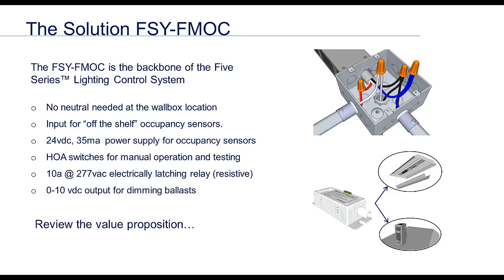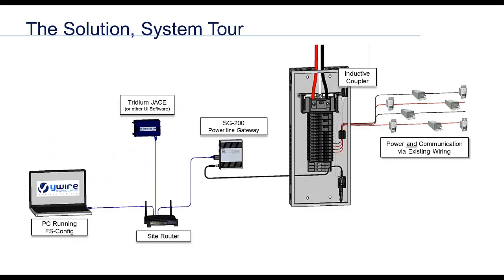Concerning dimming, the FM supports dimming control from the wall and/or via the network. A firmware change in the device is required to change from on/off to dimming. Finally, to bring it all together, let's have a look at the system architecture and how it works.